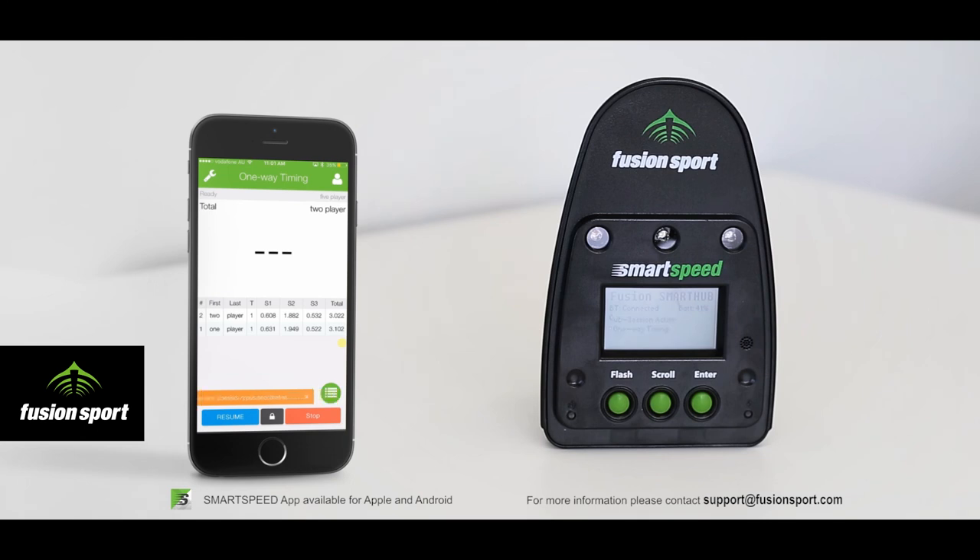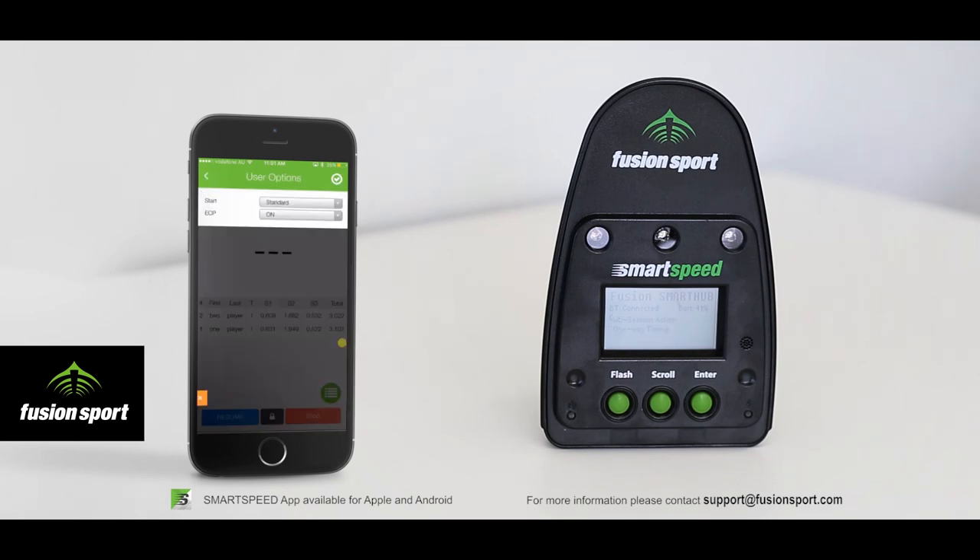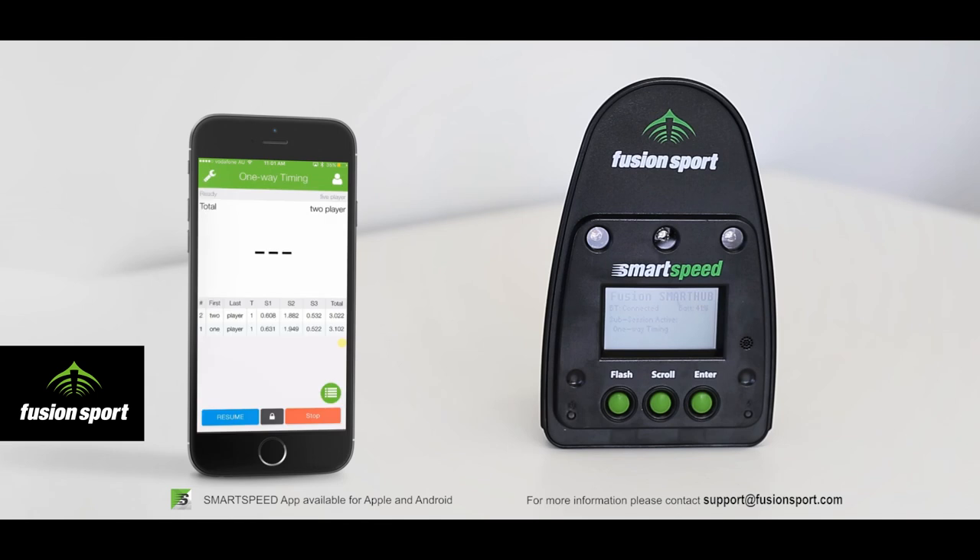At the bottom you can pause the session if you want to go and change your settings, and then resume. You can also lock the screen so that anyone viewing the results can do so without potentially pressing the wrong button.